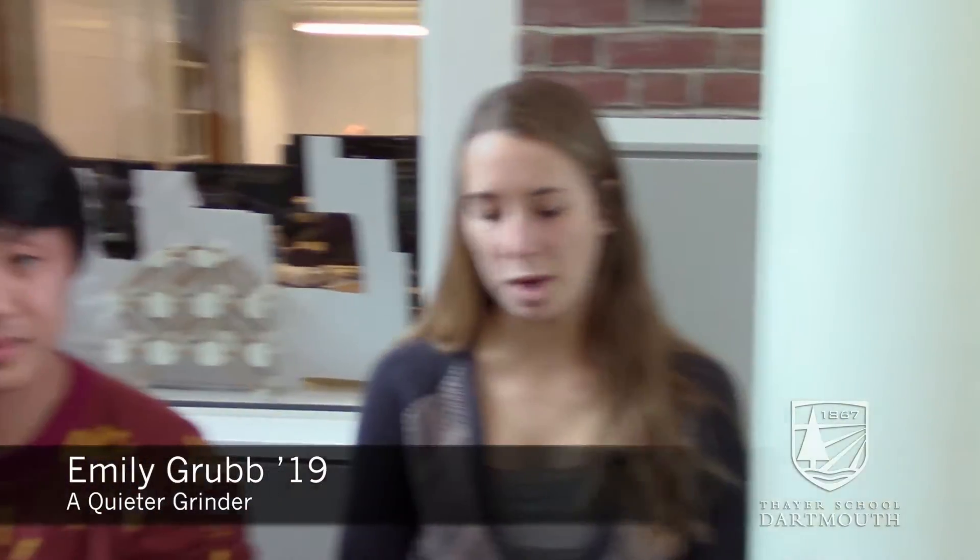I'm Emily and this is Chris, and we are part of a team that worked on creating a quieter coffee grinder. A lot of us had had experiences, or spoken to people who had experiences, waking up to coffee grinder noise in the morning and found it pretty annoying. We all live with roommates and know how irritating it is when you're woken up too early by an unfortunate noise.